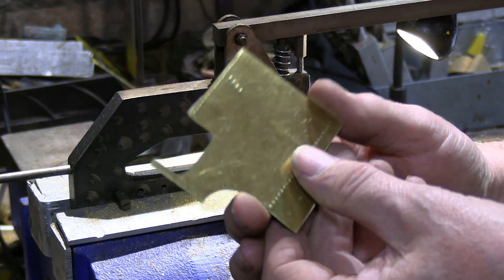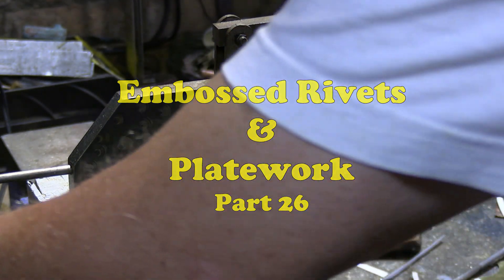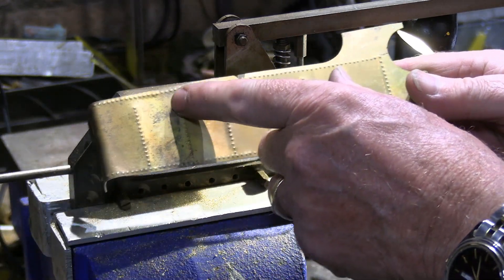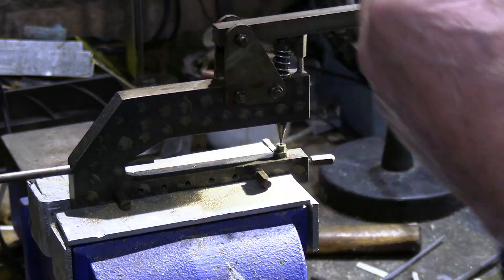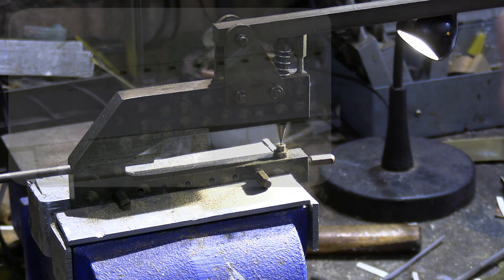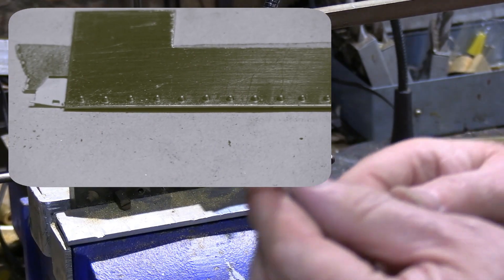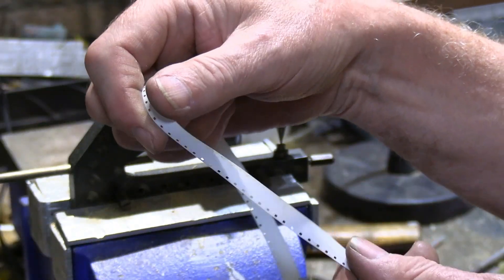I'm just doing some embossing of the rivets. We talked about doing the plate work and the water tanks. I've made a start on the plate work and one of the first things I've done is this embossing — I've done the sides and I'm now working on the rear part of the cab. Some of you may have seen me do this in an earlier episode on the running boards, where I added embossing, and I found that old cine film perforations were just about the right size.